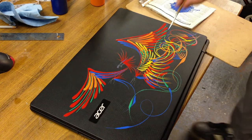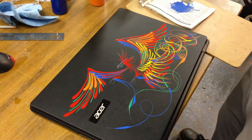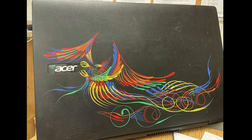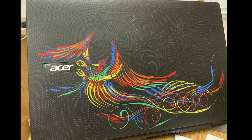It's looking pretty good, just have to do the claws and beak and the eye and we're all done. So after all that work, I didn't like the position of the Phoenix, so I erased it all and put it over so it was like grabbing the Acer sign, and I think it turned out much better.